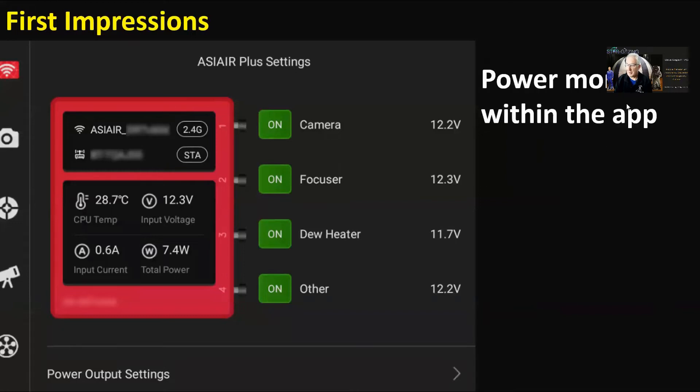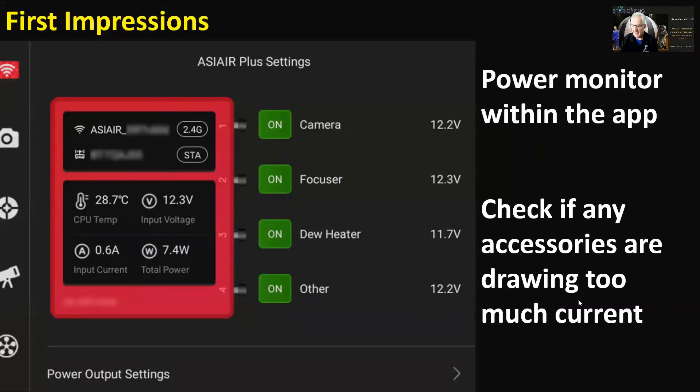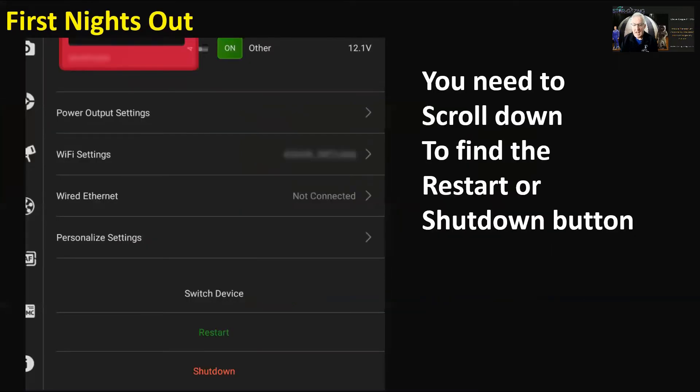New features include a power monitor within the app, so you can see what's drawing power and check if any accessories are drawing too much current. One thing that's caught a few people online: when you go to that screen, you have to scroll all the way down to find the shutdown button — people were asking where it is on certain devices.